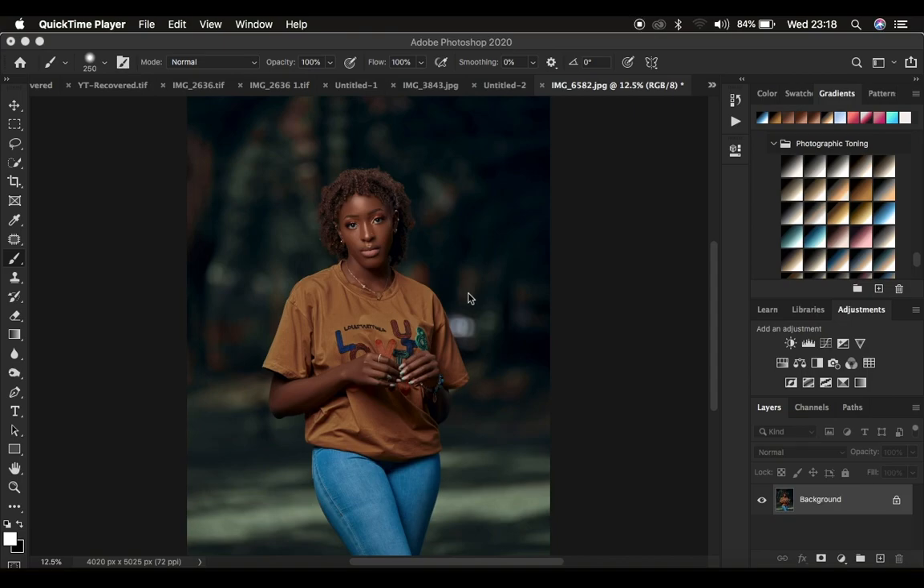Hello, what's up YouTube. Photographer Roni Sweet here, and in this tutorial I'm going to show you how you can easily sharpen your images in Photoshop.